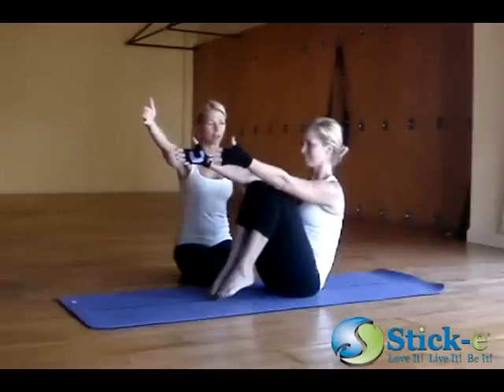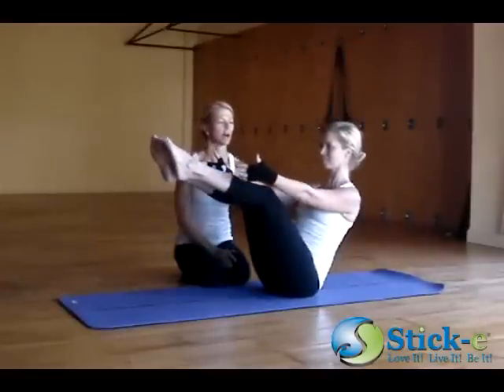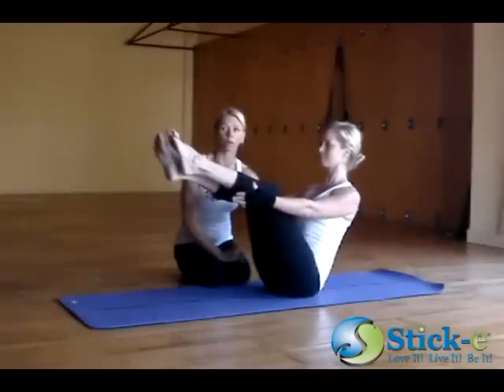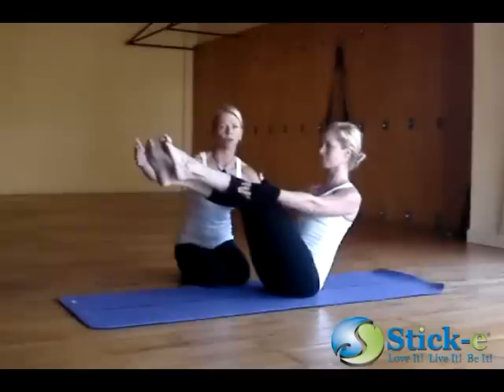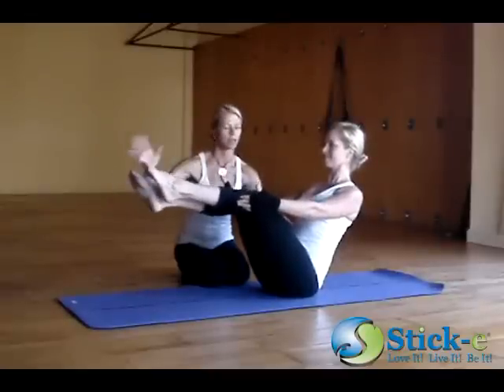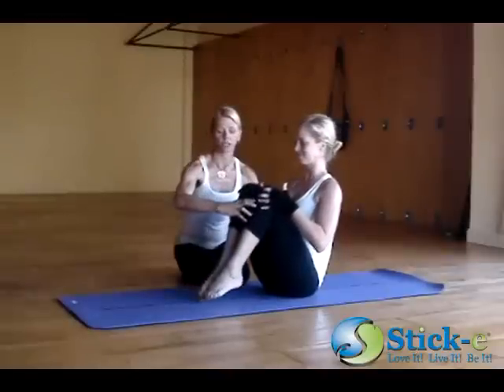Exhale, pause. And then inhale — straight. Five breaths. Five. Four. Continue to hollow the lower belly, spread through the toes. One more breath as she lengthens. Inhale, bring the knees back in. Exhale, release the toes.